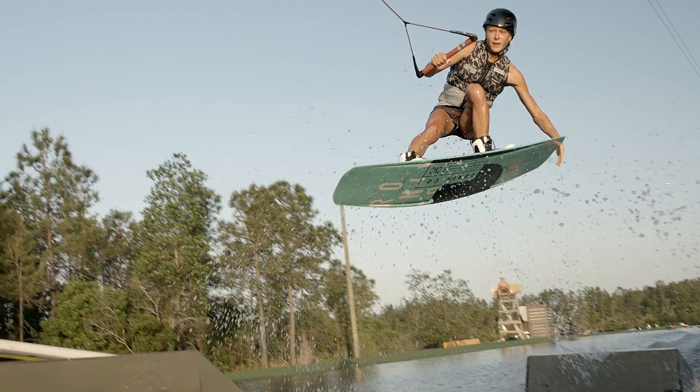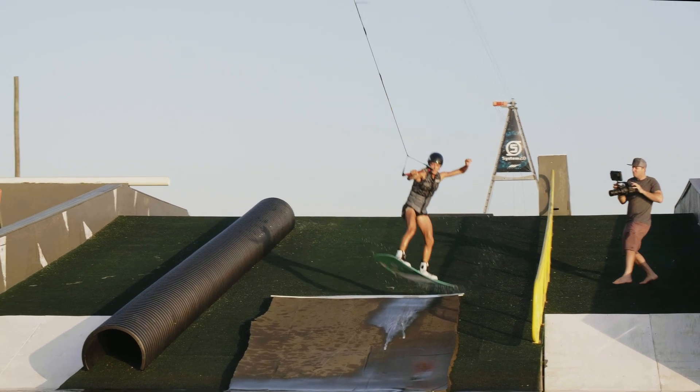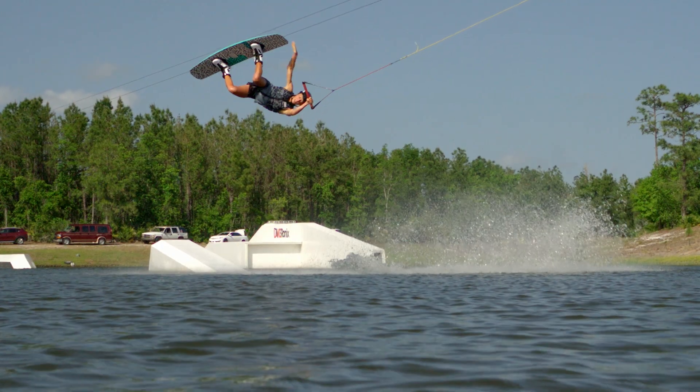I just love this board. It's the lightest board I've ever ridden. It's easy to lock into presses, but it's also perfect to boost high Airtrix because it creates a strong edge and it releases very lively.